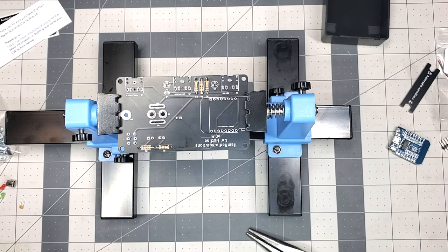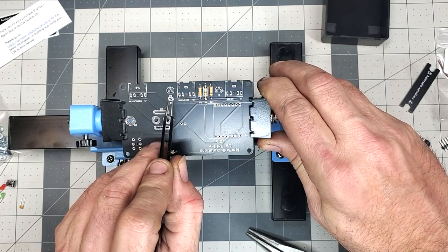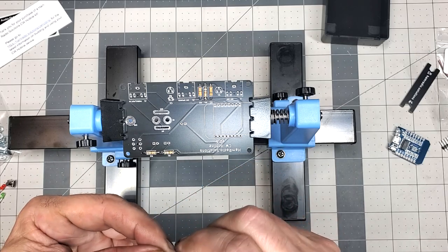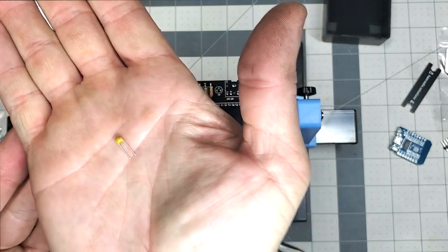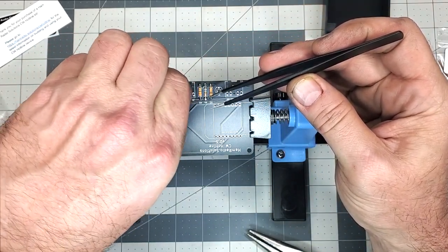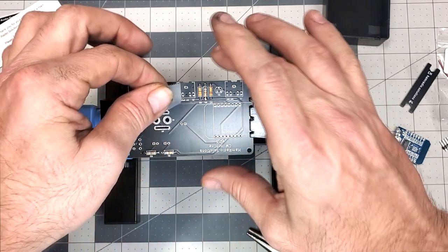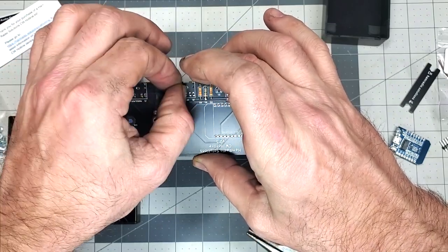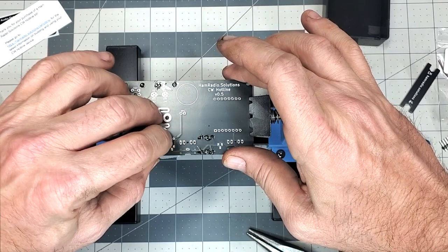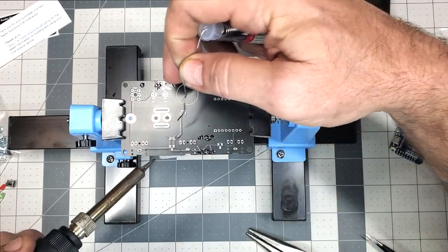Next is installing capacitor C1 — orientation is not important. C1 is marked 104 on the component. It makes me a little nervous because those pads are very close together, but we'll get that little capacitor in there and taped down. The tape method is brilliant — I don't know who invented it, but it really holds everything in place. Take your time because these pads are close together and you don't want to bridge them.